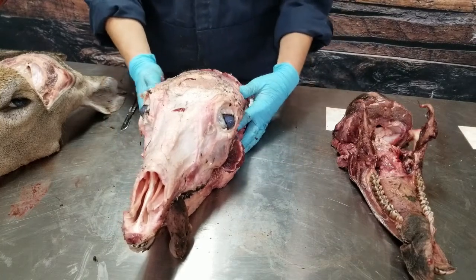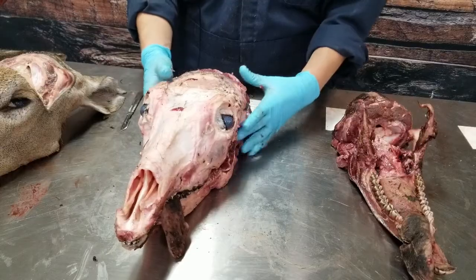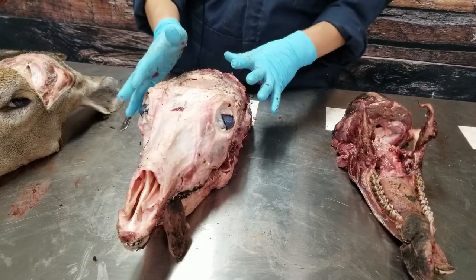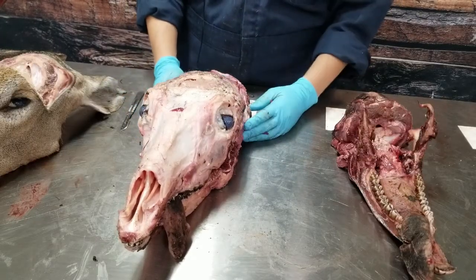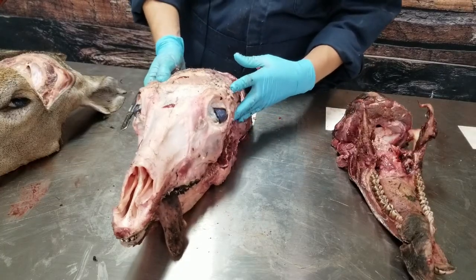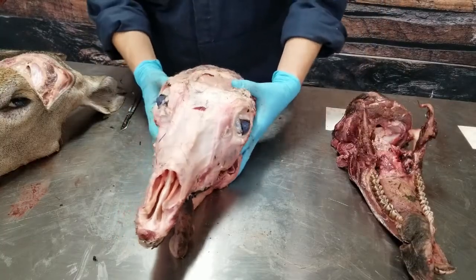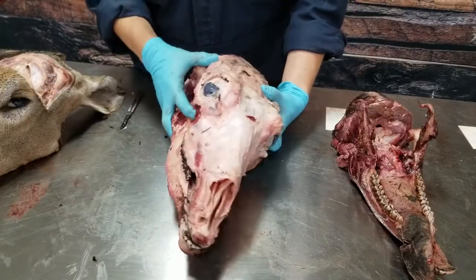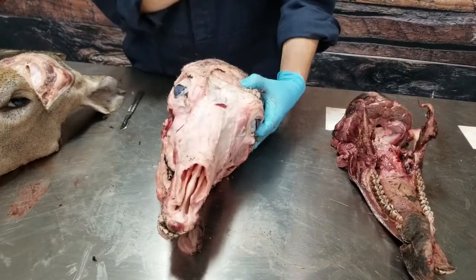If you'd like to keep the skull and antlers for a European mount, that's going to be fine for the deer. For elk and moose, we also need a portion of the brain stem, so this sample option doesn't work for those species. But for the deer, what you're going to want to do is remove the lower jaw from the rest of the skull and antlers.